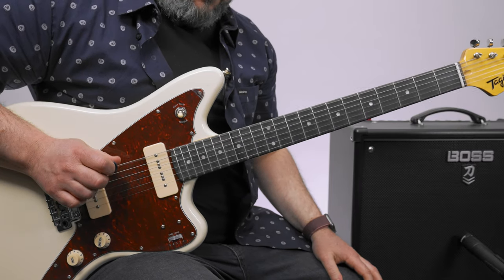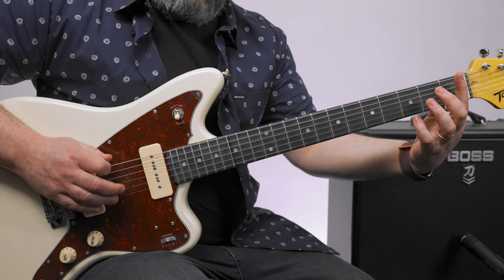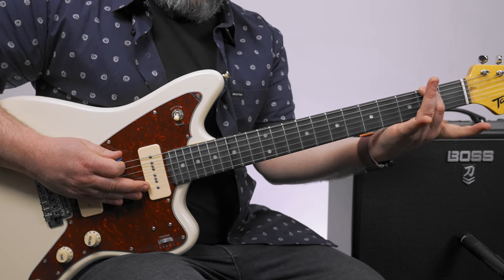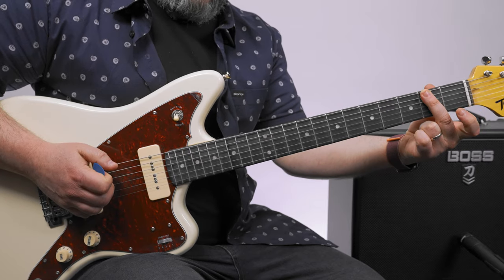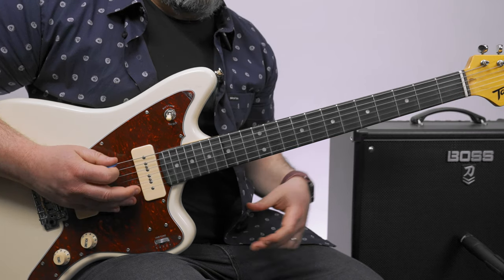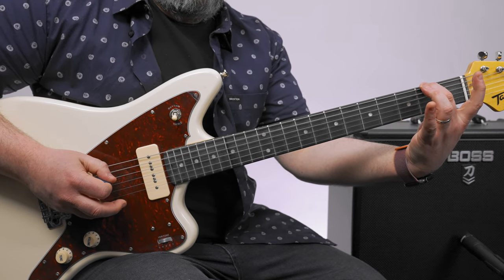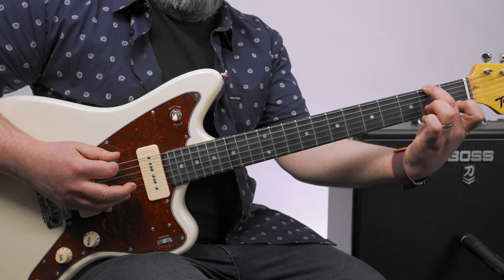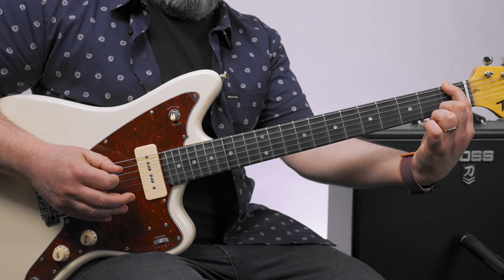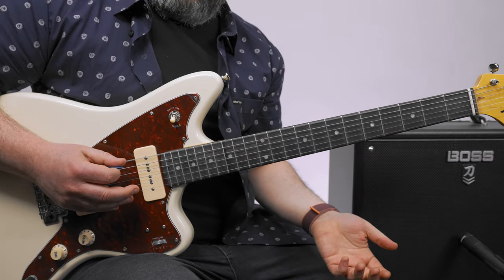It starts with two open E's, then the first fret, and then the second fret. While you're holding that second fret down, you've got to leave space for the open A string, and we go A, E, A. So then two times on that, one time on that, then open.